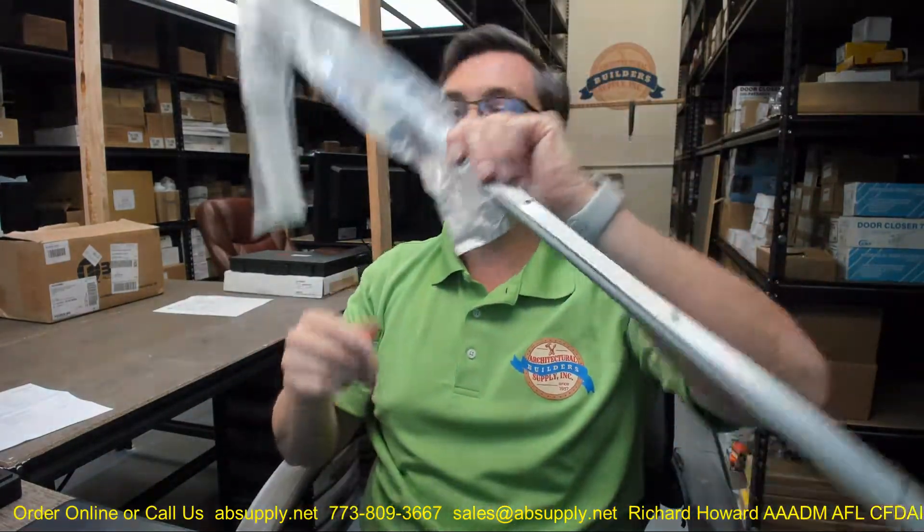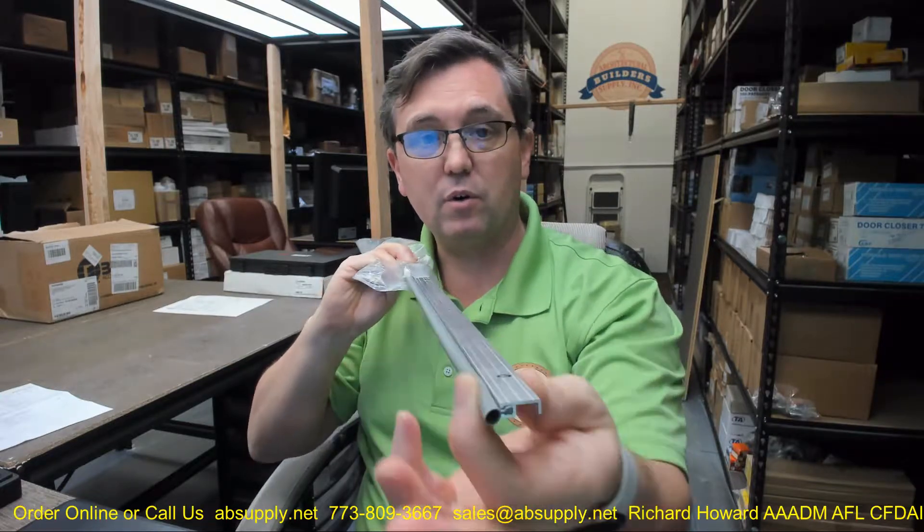They have removed that older holder and now this is the holder, which I think is the same holder as the 863A. I've also seen this installed as a split astragal, one on each door — I wouldn't recommend that. I don't think a vinyl bulb would be the appropriate material to use; I'd look for a bristle or a pile when using it as a split astragal.